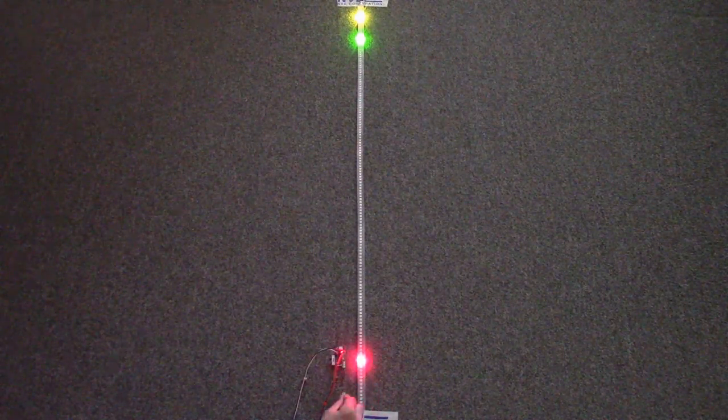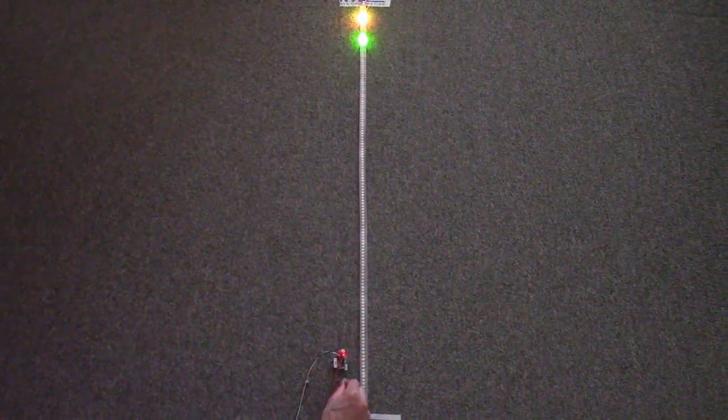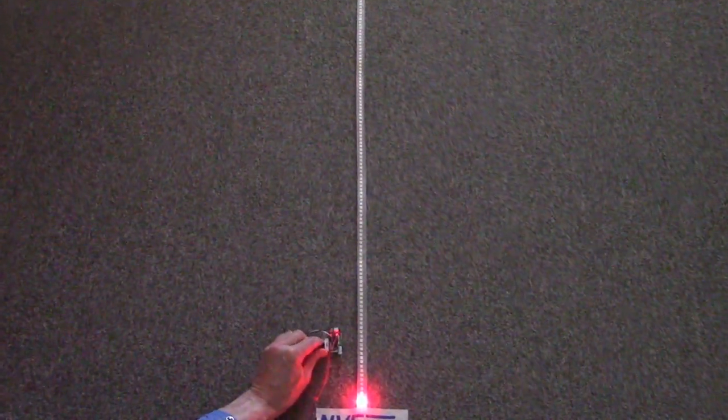The magnetic threshold is set in software and indicated by the yellow LED on the board. This is the high threshold. We have a switch to select switching thresholds.